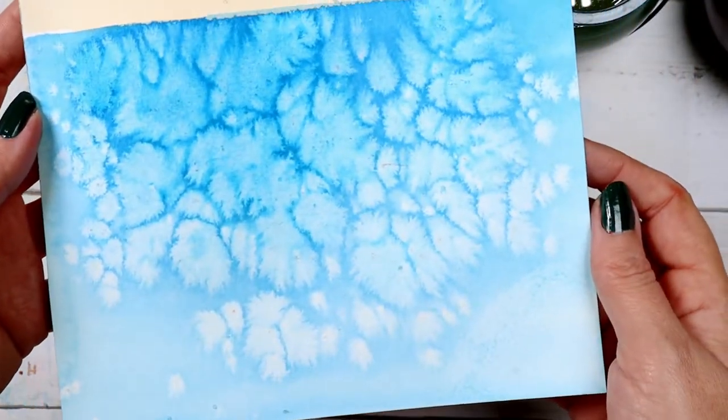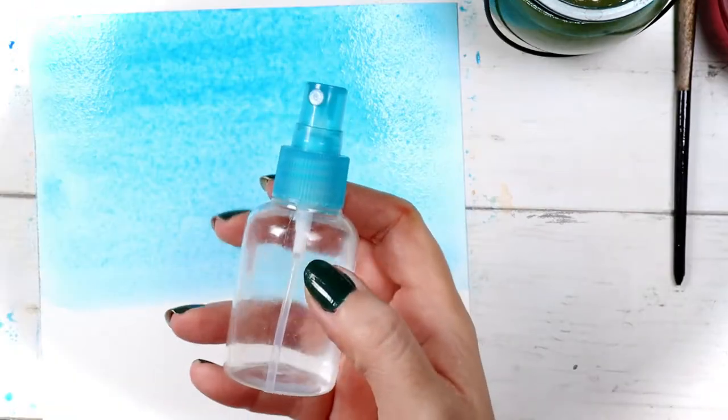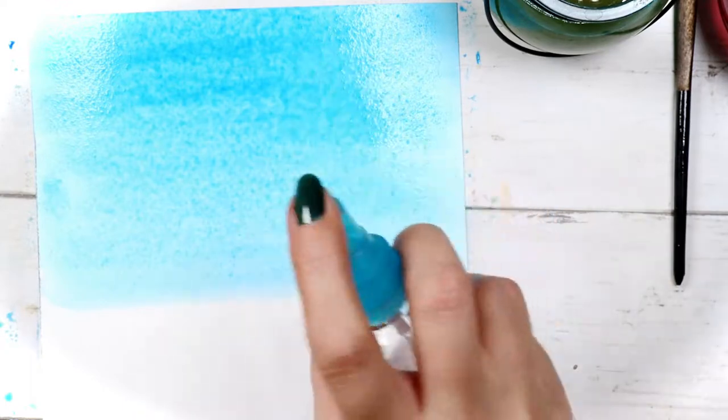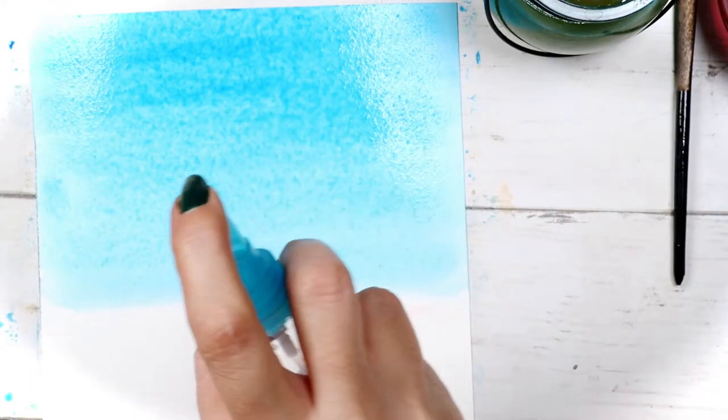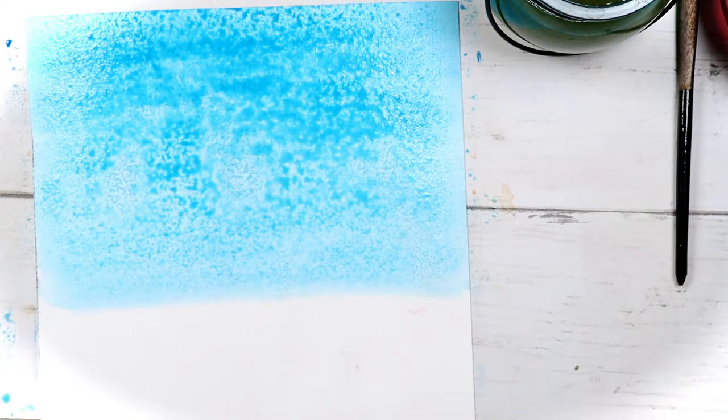My next trick is spraying alcohol on wet paint. I have blue color and my paint is wet. In this bottle I have a refresher body mist with 90% alcohol — look what formed right after I sprayed it. Don't forget, your paint needs to be wet in order to get these cool patterns.